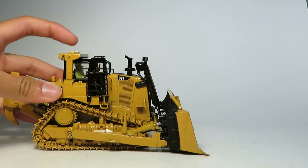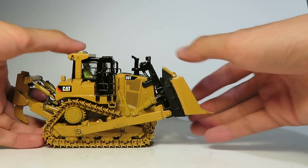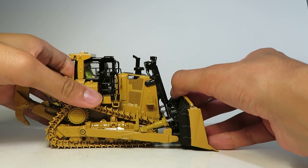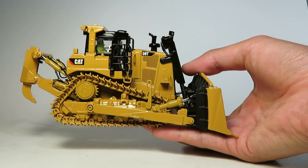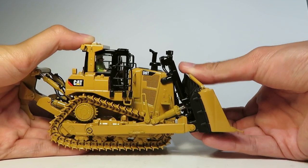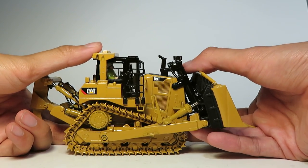Moving on to the business end — the blade. The blade raises up nice and high and will hold. The cylinders are a bit weak in intermediate positions and the blade kind of just drops. The blade rolls back and it rolls forward, so not the full range of movement but it is captured decently well.